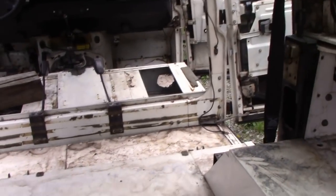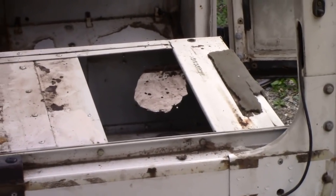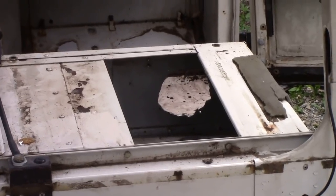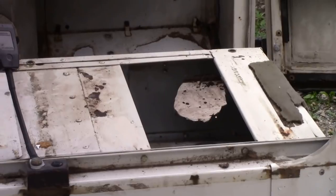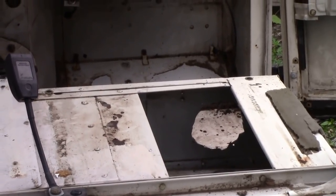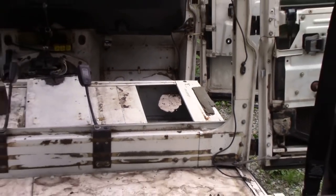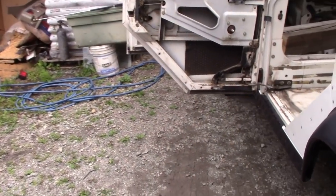We're going to wash all this dirt out and re-carpet it prior to putting the soundproofing in. You've probably noticed somebody's put some god-awful speakers in the seat base. I think what we might do is tidy those up and glue a piece of aluminium in there to cover that hole.